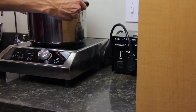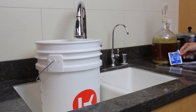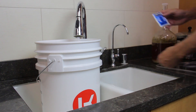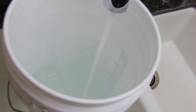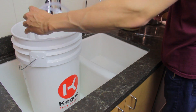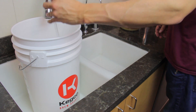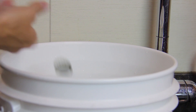Next, you need to sanitize the bottling equipment. Mix your remaining sanitizer with water in a container. Submerge the tubing, racking cane, bottles, and caps in the solution.